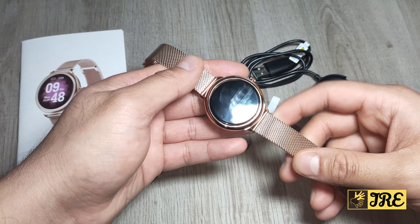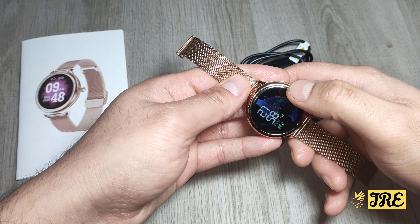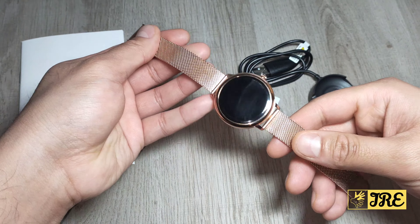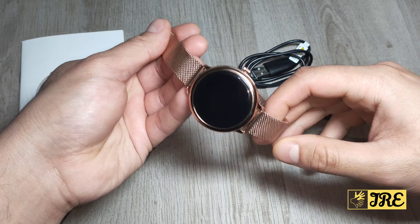This is a full touch control smartwatch — the touchscreen works perfectly. It's a very nice, attractive, and compact design with a slim strap and a nice metal-style finish.